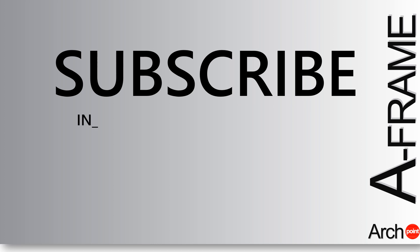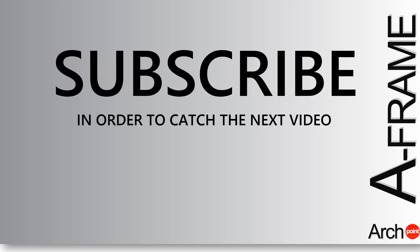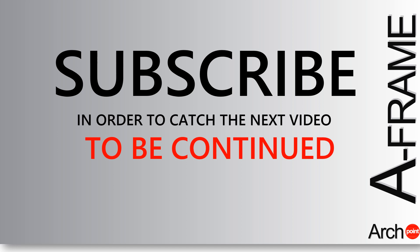Please subscribe to our YouTube channel and like this video in order to support our work and dedication in making better and sustainable A Frame house design.